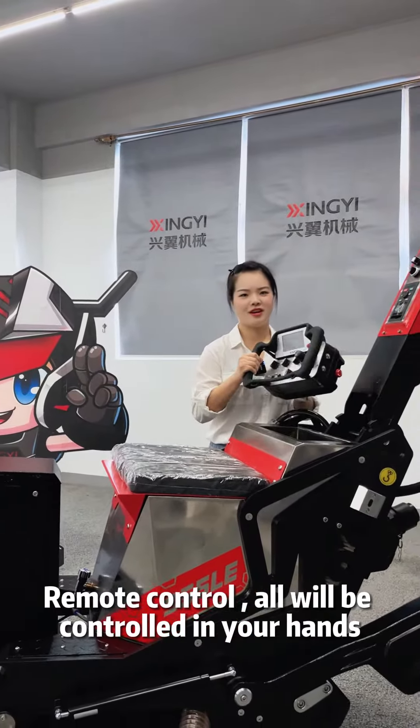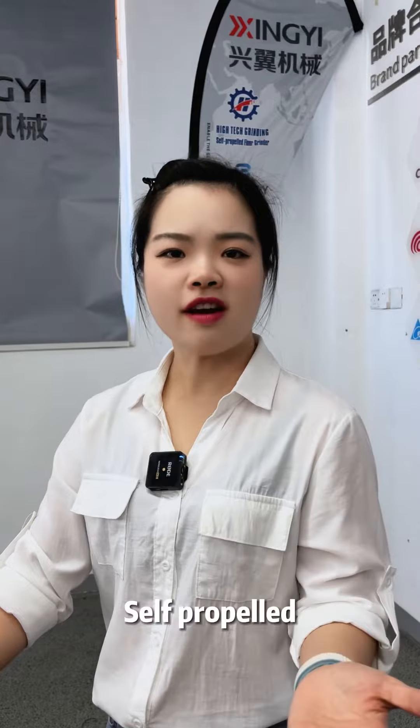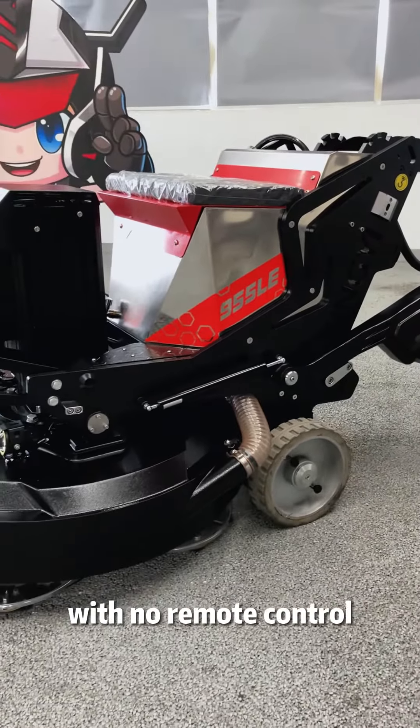Remote control — all will be controlled in your hands, more like playing your grinding toy. Self-propelled, enabling this big machine to go by its own with no remote control.